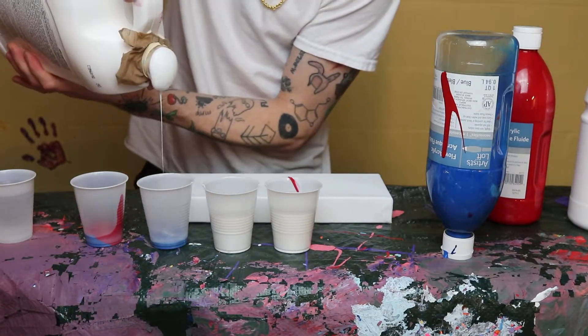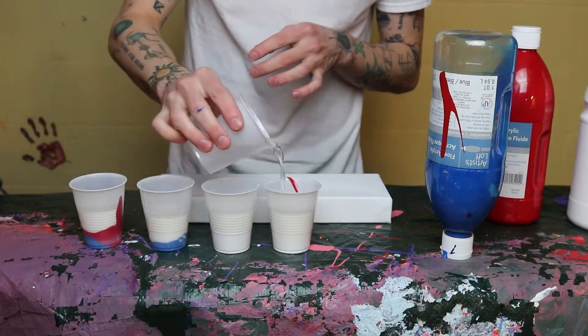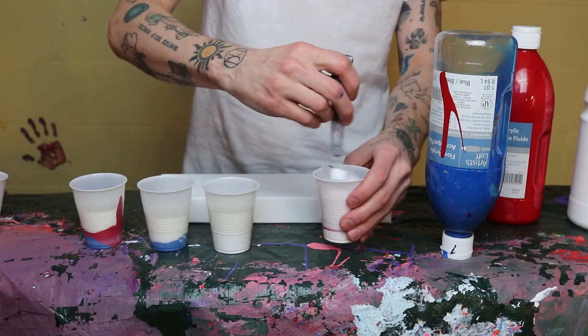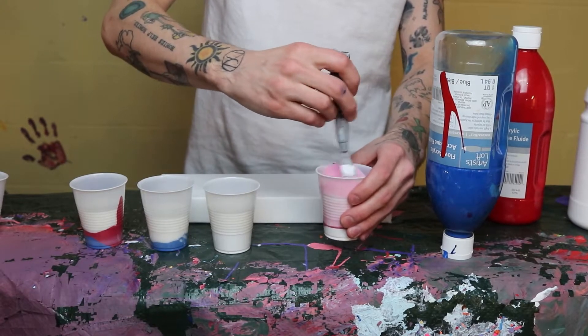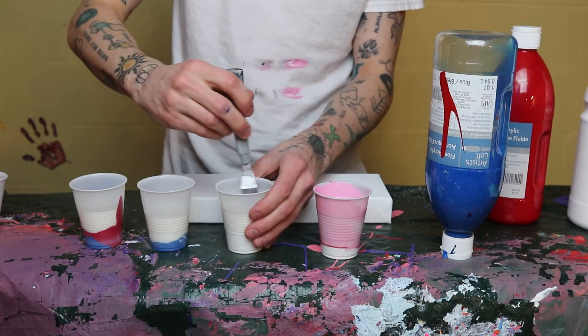Once you do that, you're going to add a little bit of water to each — not a lot though. Depending on what you're trying to do, but I added way too much so my paint was way too thin. I have been doing this for like three years and I still don't know how to do it apparently.